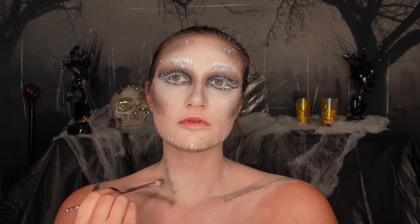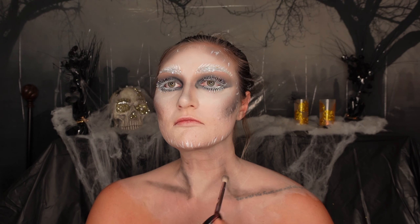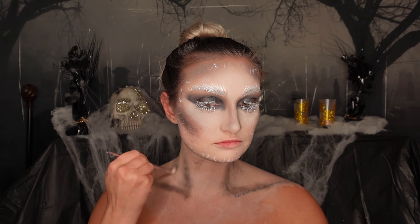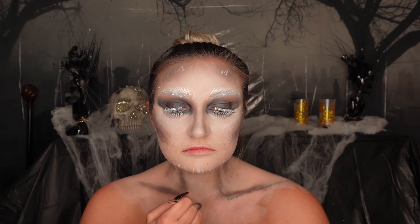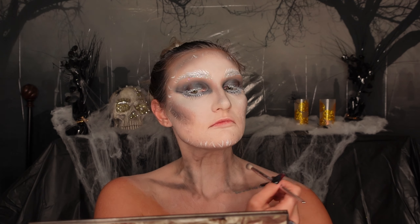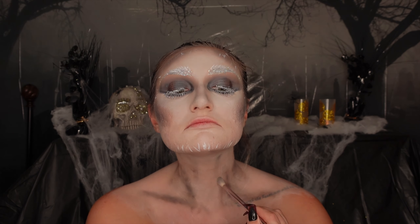This next step is easier to watch than explain — I'm contouring the hollows of my collarbone and around the necklines to give it a little more of a contour effect on my neck as well. You can just watch how I find the lines and apply the technique here.